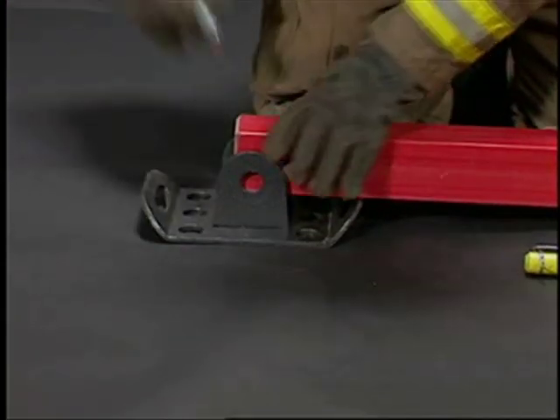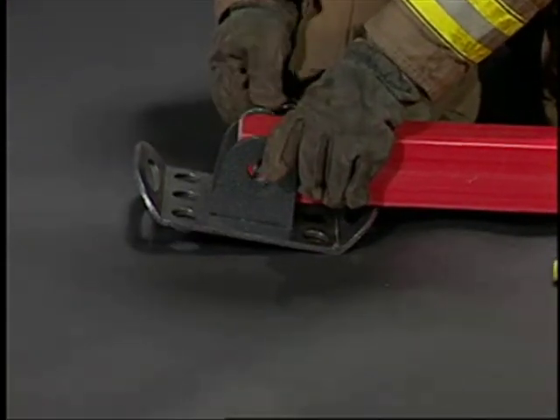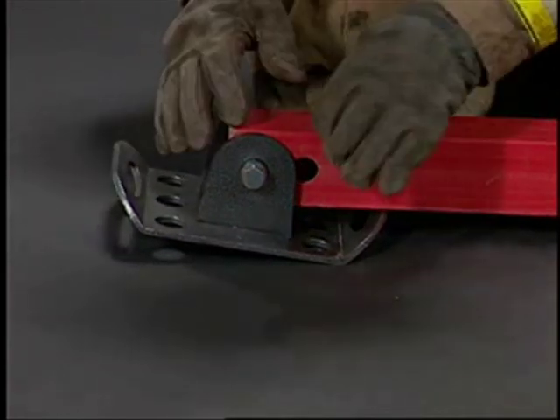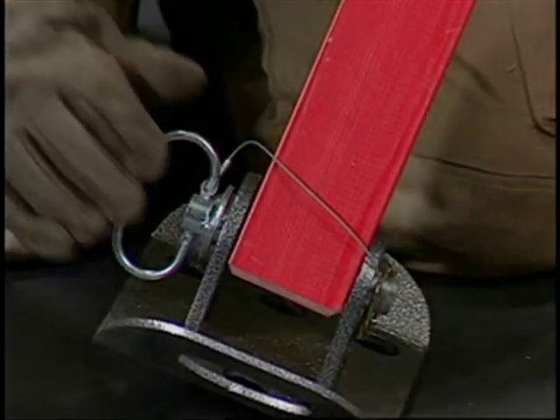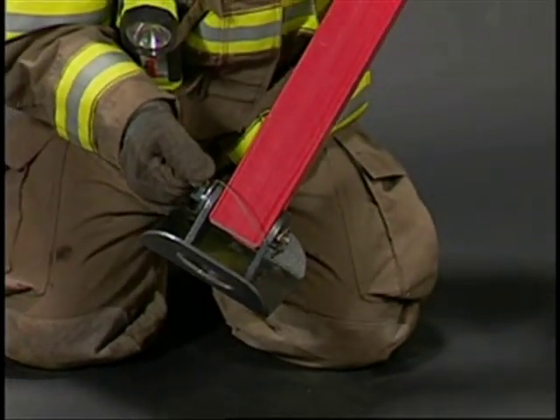Prepare your strut for use by attaching the base plate to the bottom hole in the strut with a steel base plate pin. This pin can also be used as a handle for positioning the strut.